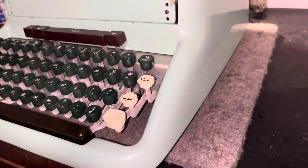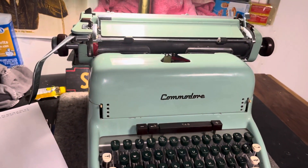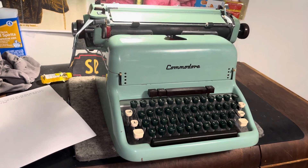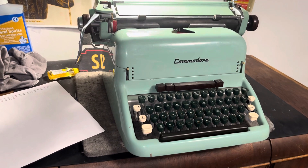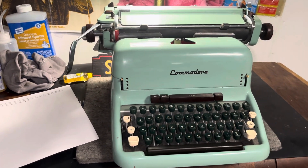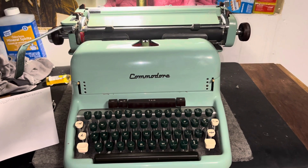It just freaking works — it's a pretty fun machine. So that's it guys, just an update on this Commodore. I'm going to pull it apart one more time just to set that shift alignment, and then we'll call this one rescued, and maybe list it again — get it out there to somebody. Talk to you guys later.